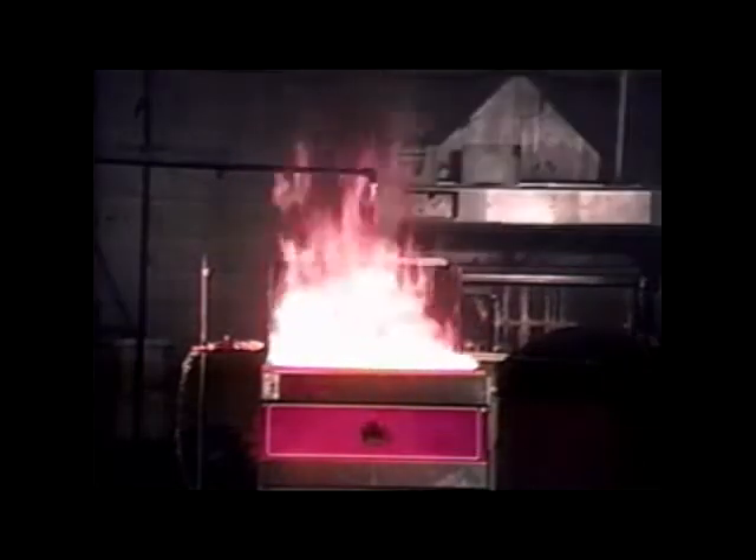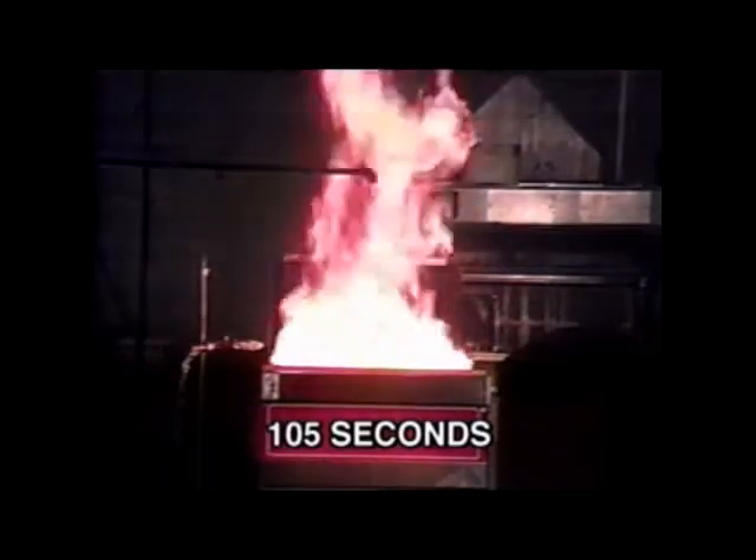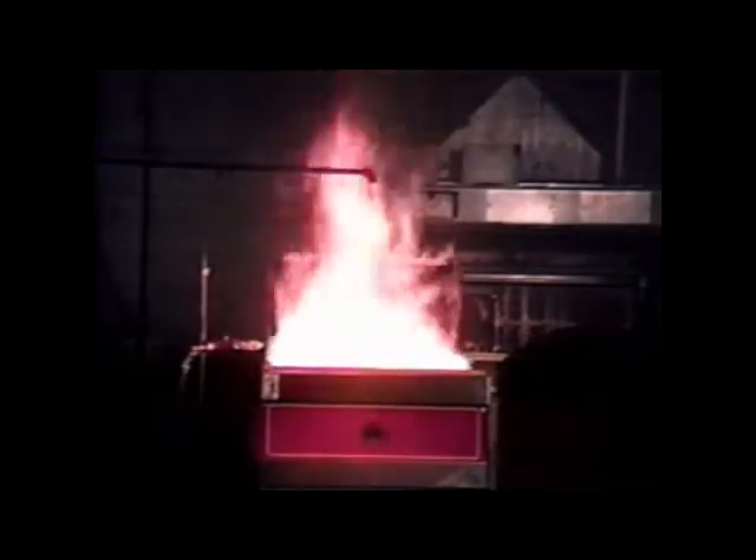The new UL 300 standard is clearly a more stringent test which more closely simulates real-world conditions — not only as shown in these fire tests, but in the testing of locks, griddles, ranges, charbroilers, and various other appliances.